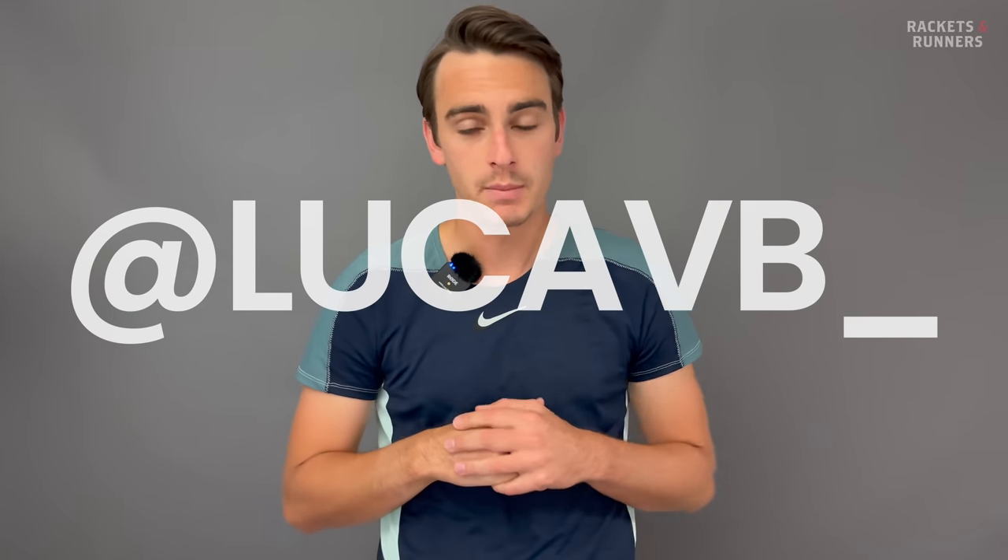Before we get into it, remember that any of the rackets we mention here you can check out on our website racketsandrunners.ca. Please remember to like the video, subscribe to the channel, follow me on Instagram, and let me know down in the comments what you want me to cover next.